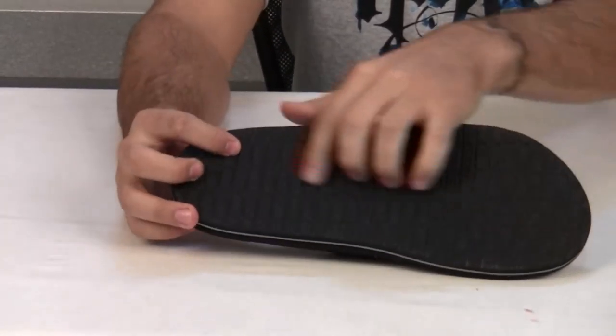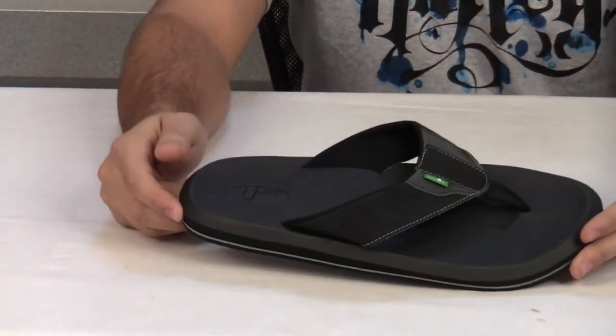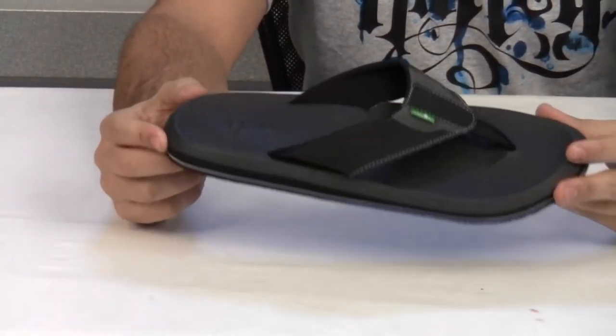It features the Happy U outsole for grip and durability — just an all-around ultimate comfort sandal.